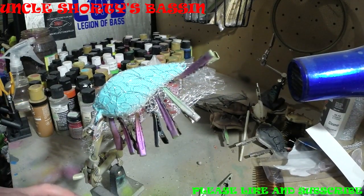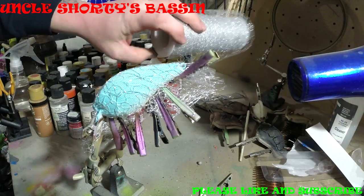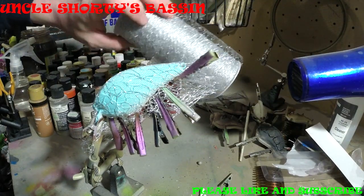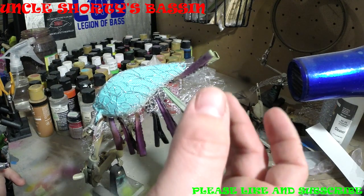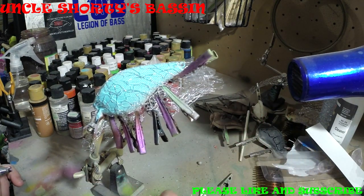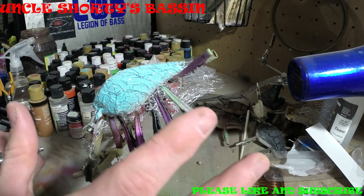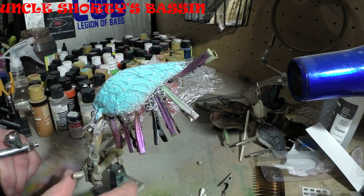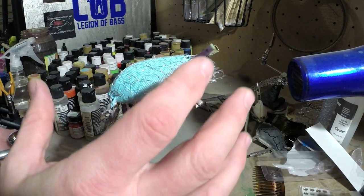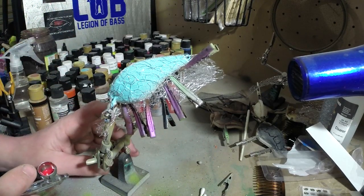So now that we got that blue dried, I went and got some of the tulle — I'll show you, it comes in a roll like this, I showed you guys that in the past. Cut off a chunk of it and got it wrapped around the bait here. When you use these clips, you want to make sure that the bait is super dry, because you can scratch this stuff pretty easy. A good thing that I know some people do is put a layer of just clear coat on before you use this stuff, to kind of help prevent the bait from getting scratched. Just be super cautious when you're putting these clips on, and that would kind of help with the scratching.